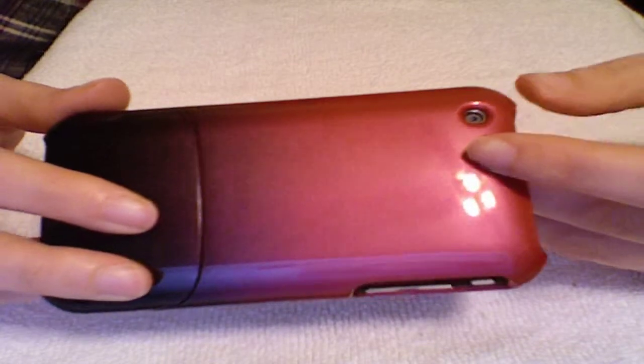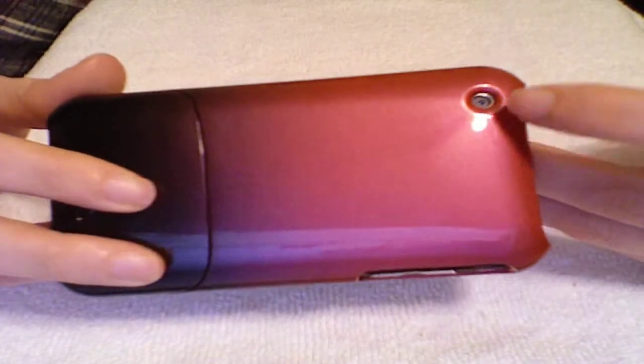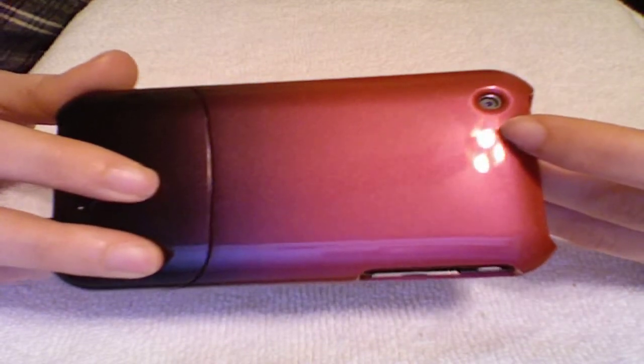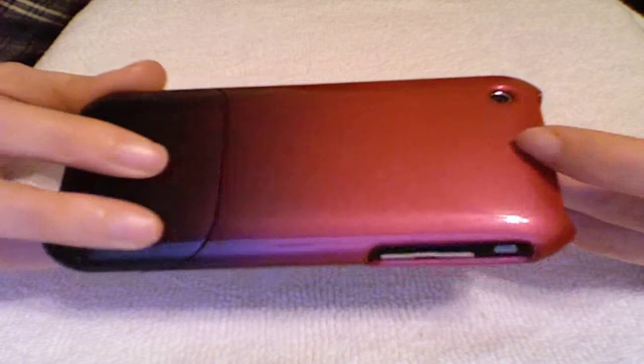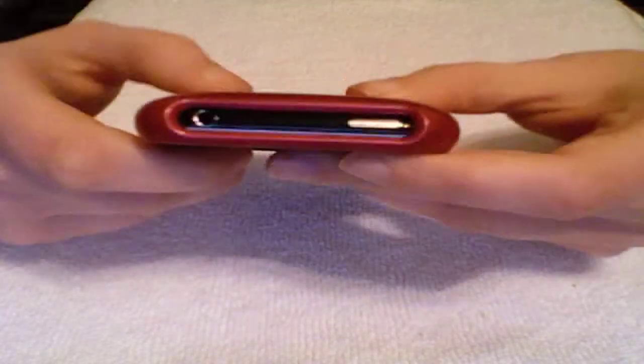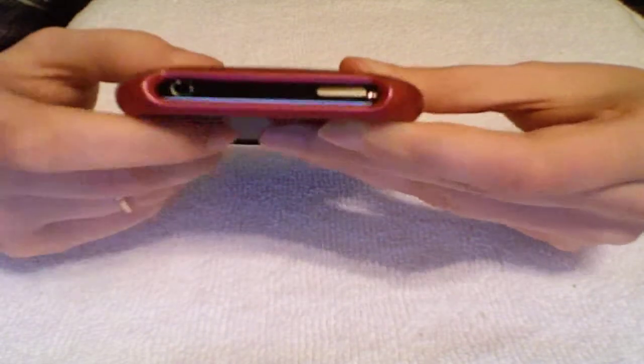That's my only complaint. And to add to that — this hole being off — the lens is still uncovered, so it doesn't really affect your picture-taking abilities. I did try it and it's fine. It's just that aesthetically it's not as pleasing as it could be. Moving along to the top here, you have the whole top cutout, which is not a problem for me.